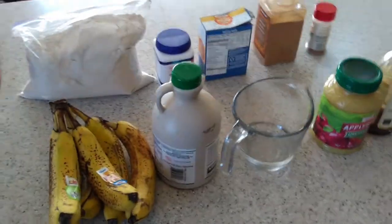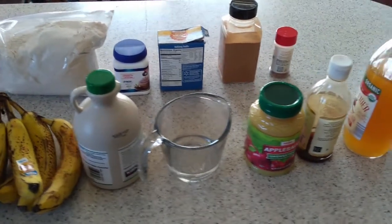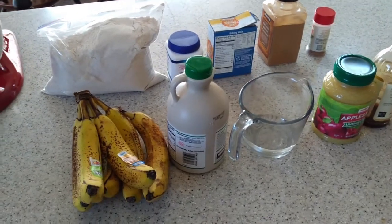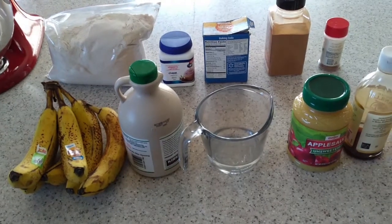Hey guys, welcome back. Today I wanted to do a video on a healthy banana bread that your kids will actually want to eat. I'm going to do a double batch today because if I just make one loaf it's gone and then we have none left over. So let's get started.